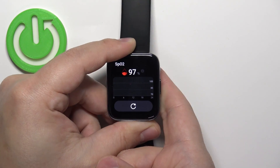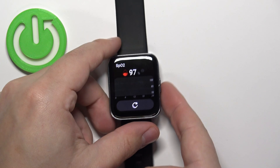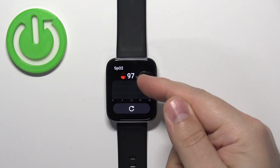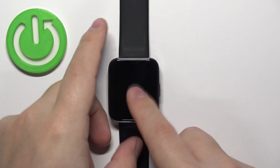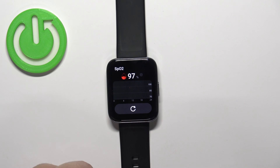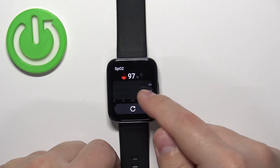After a couple of seconds, your watch will vibrate, which means the measurement is complete. Here you have your result. If you want to repeat the test, you can simply tap this button right here. You can also check the progression through the whole day right here.